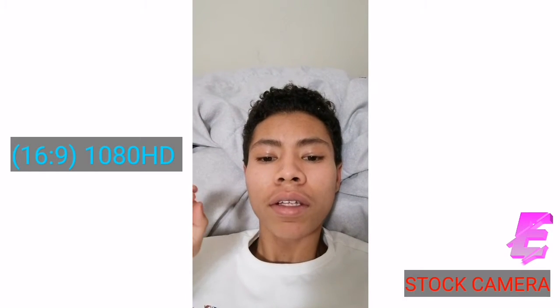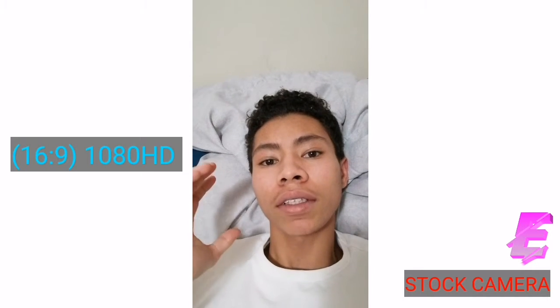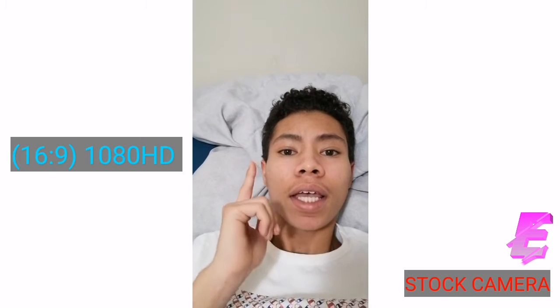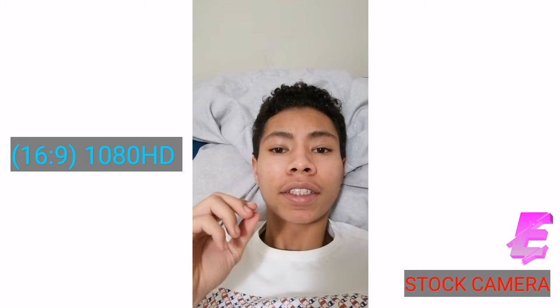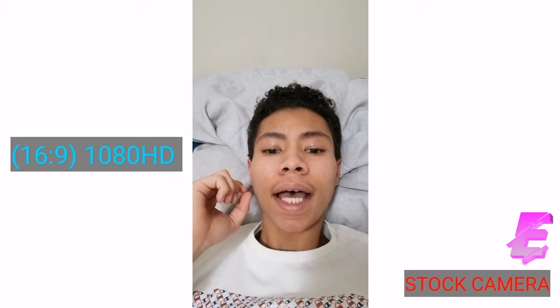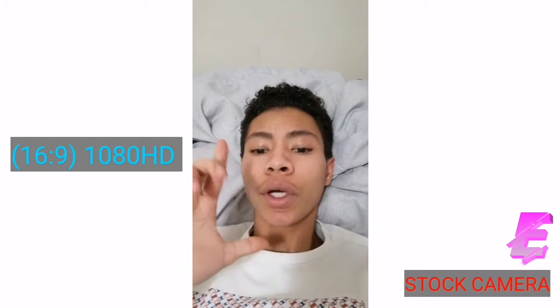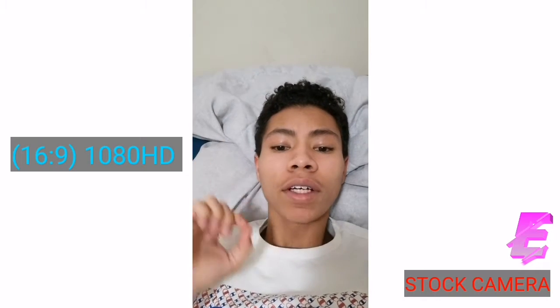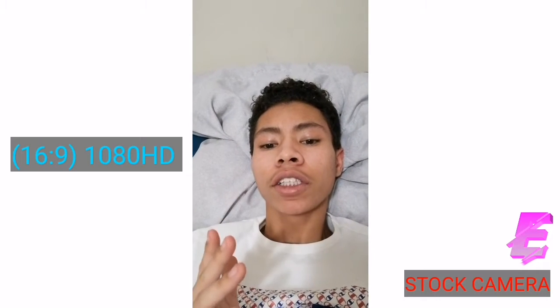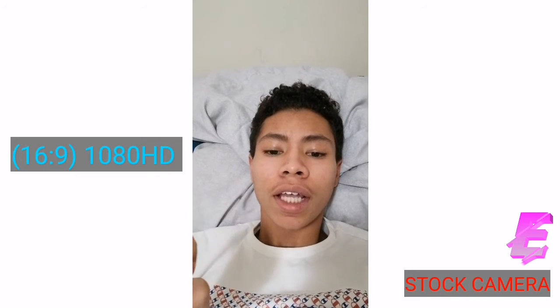So this is regular 1080, not full screen, so I am not using my full screen to its full advantage, but I am still filming in 1080, 30fps, which is exactly the same. The only difference is that it's not full screen. With that, it actually changes the way you see it and the way it films, despite it actually being different. So this is 1080 HD, 30fps.